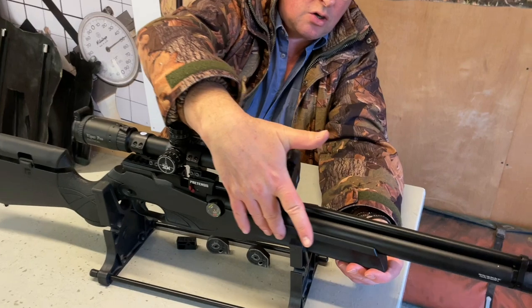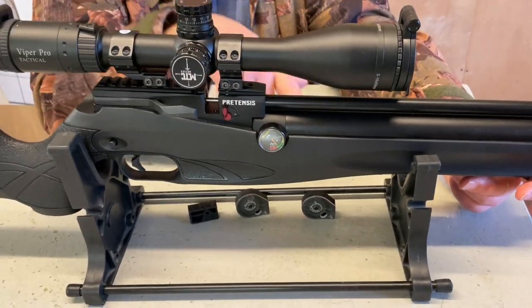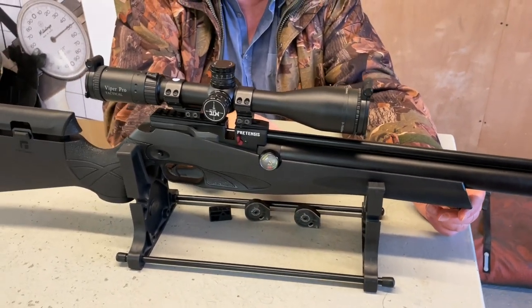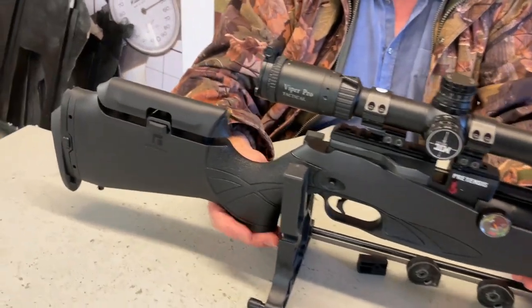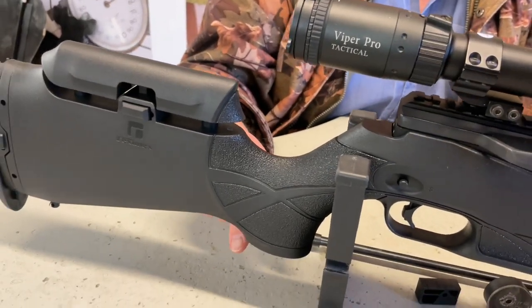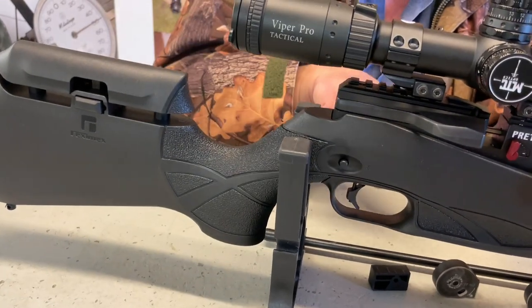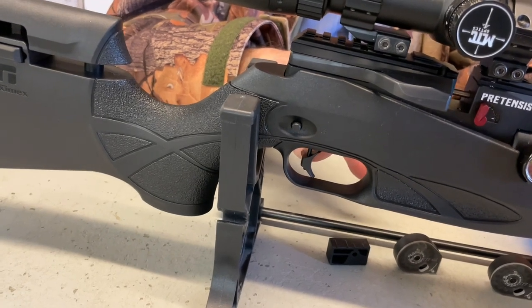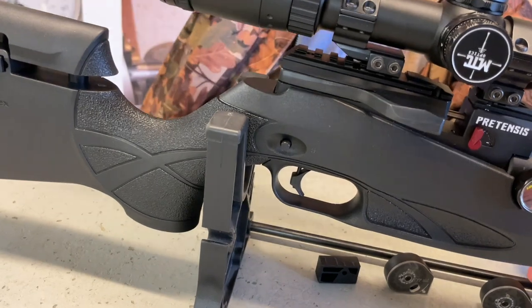The composite stock is very similar in its lines to the Air Arms Ultimate Sporter — it's all synthetic. Moving back, you've got a nice pistol grip. Out of the action you've got a manual safety catch, cross-bolt style. You've got an adjustable trigger shoe with an Allen key entry into the shoe — again, all standard.